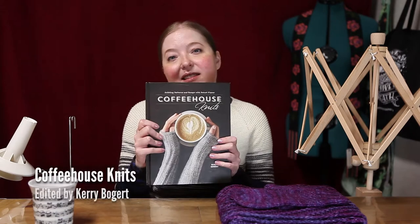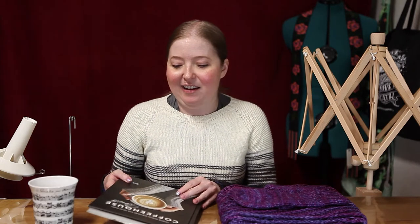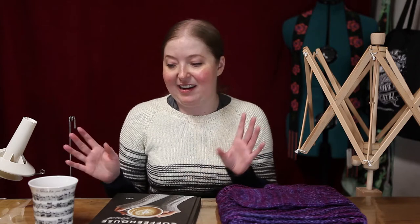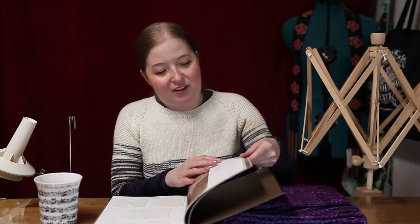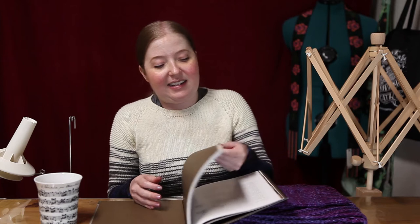Today I'm going to talk about some gift knitting I've been doing. I found this book Coffeehouse Knits on Amazon a few months ago. It was one of those things where Amazon sends around a bunch of emails and recommends books to you. I saw it and I'm like a giant coffee addict, so I decided I needed this. I haven't bothered to read all of the essays and everything, although I'm sure they're great, but I just started knitting things for gifts because I really liked the theme.